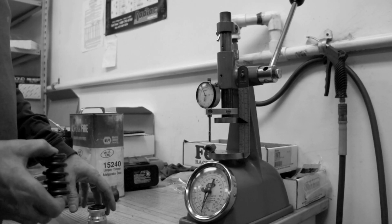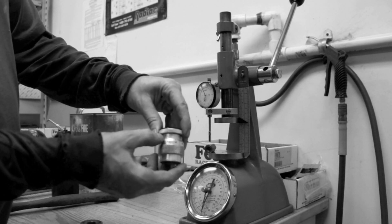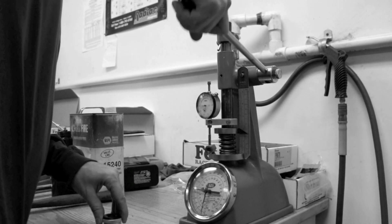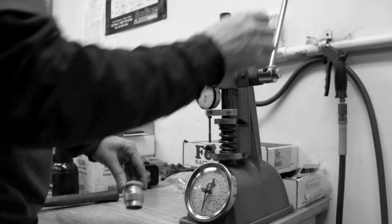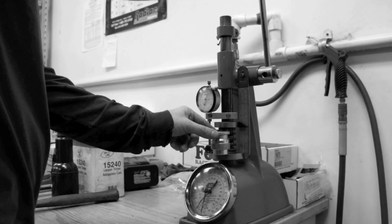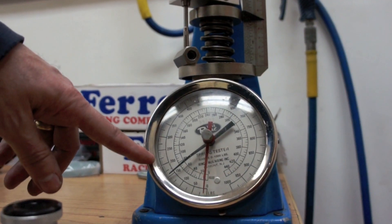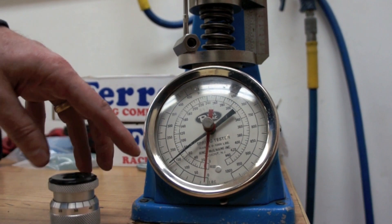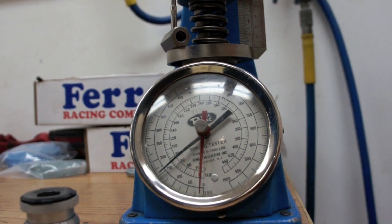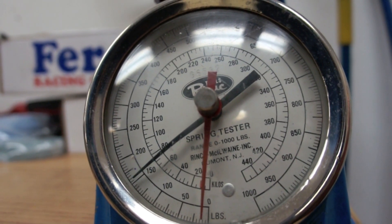Now we're going to check for proper spring pressure at our installed height, which is 1.800 on the height mic. We'll put the spring in and give a good crunch to get an accurate reading. 1.800 is the height. We've run it down until it just barely touches. At 1.800 installed height, it's 155 pounds closed, which is good enough for 7,000 RPM on pretty much any hydraulic roller cam at 600 lift.